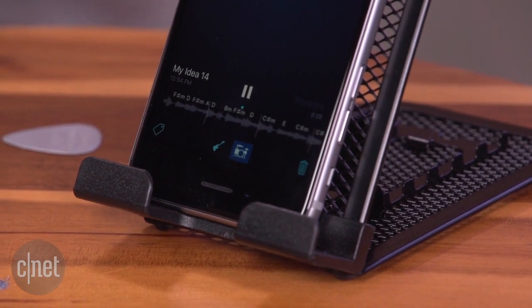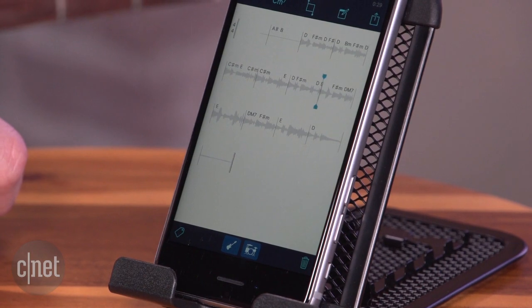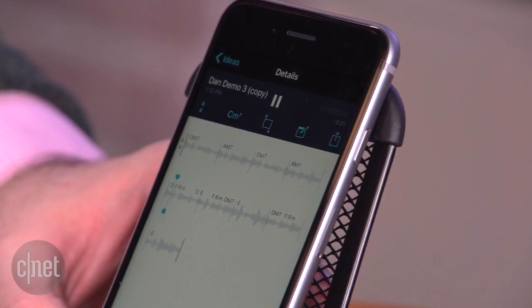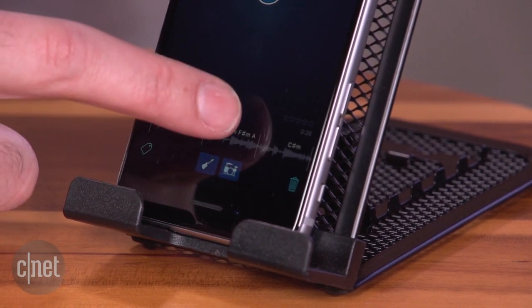After you're done recording, it takes that audio recording and tries to figure out what chords you played, puts down the bars and the tempo that you played, and even lets you add some basic bass and drums based on the chords and the timing. It gives you a nice little demo package that you can then play around with in this app or export.